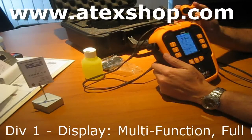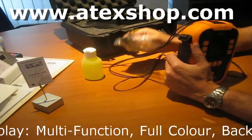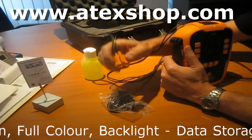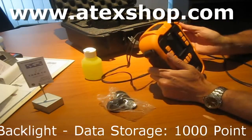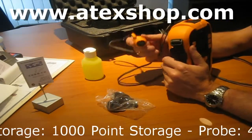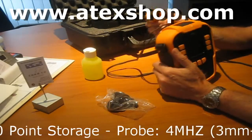It has Zone 1 rating and RFID for tagging, so you can use tags for frequently used measurement spots. You measure with the unit and tag the location — the tag identifies the spot, and the unit stores the tag and the measurement together, so you know exactly what was measured and where.